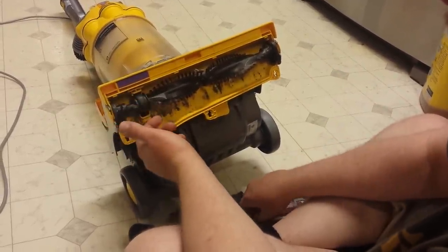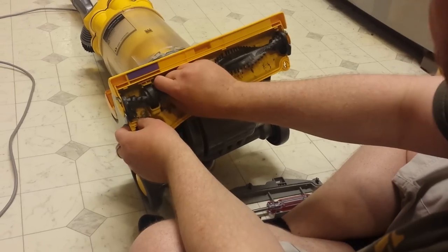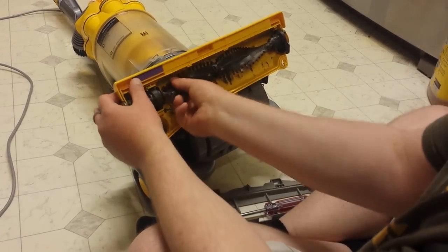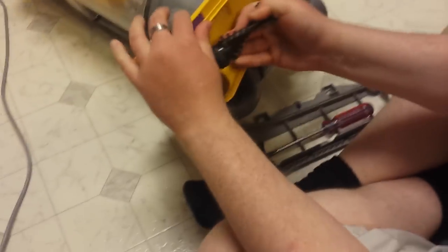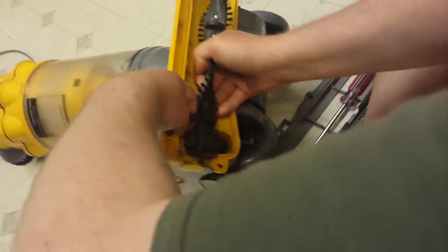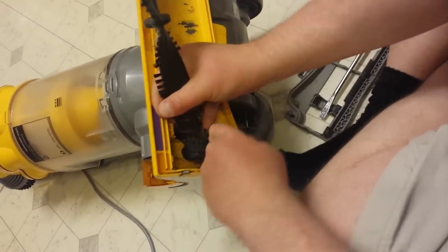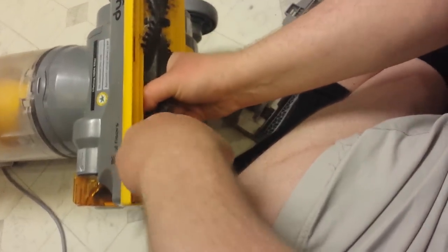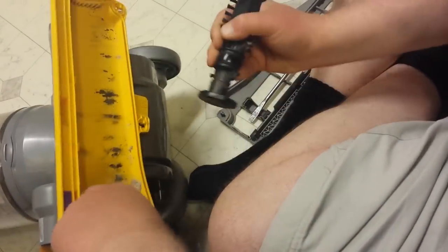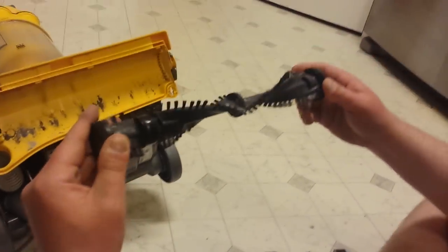Now Dyson does make a tool that you can use to remove this, but it does cost money, so with a little bit of elbow grease you can just pop this out. There we go — we've got the beater bar removed.